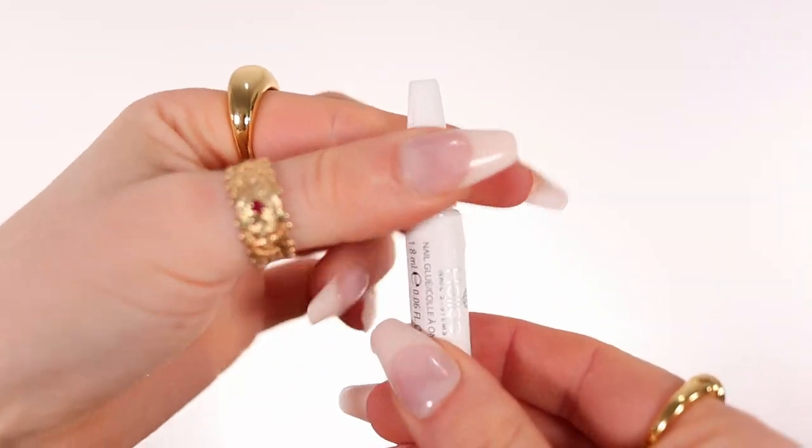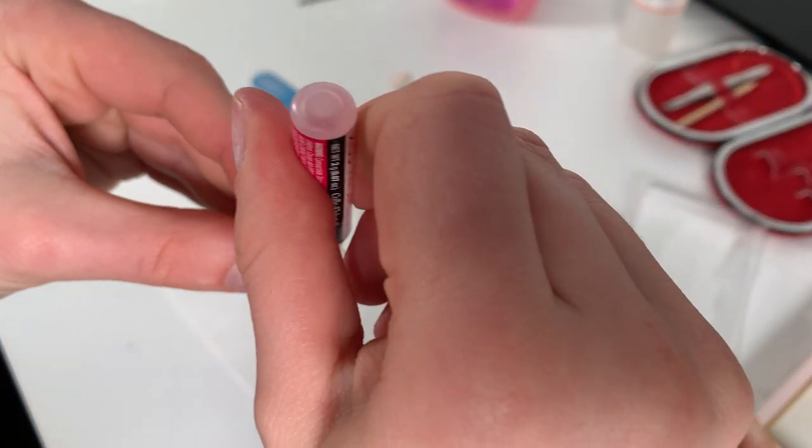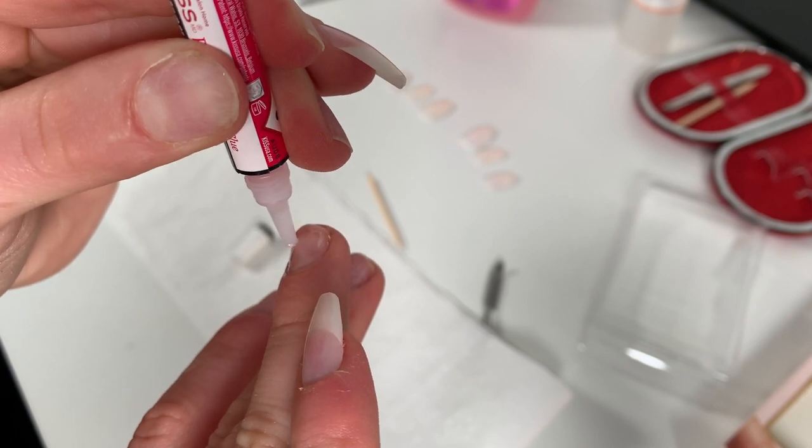Now the actual application — prepping the nails and press-ons is literally the longest part. There's glue included in the pack, but the Kiss glue is really hard to squeeze. I'd recommend getting a separate one that's easier to press or where the glue comes out with gravity. The way I apply it: don't be shy — put a lot of glue. If you want to avoid bubbles, you have to apply a lot of glue all around your nail. Then put glue on the press-on nail as well, all around the clear portion.